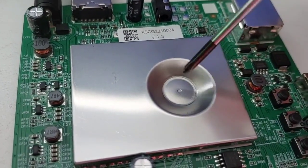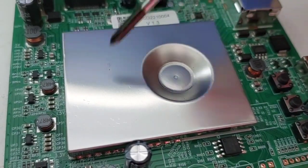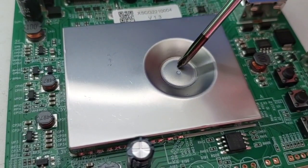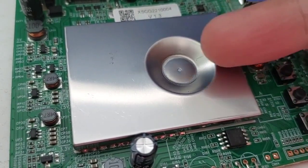Essa parte aqui vai direto no processador. Pelo que eu estou analisando aqui, pela lógica — eu já vi isso em televisões Smart TV muitas vezes. Aqui fica o processador, com termopad geralmente, ou uma pasta térmica específica de alta condução. O processador aquece e passa o calor para cá.